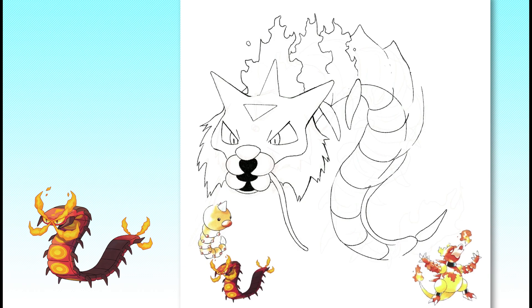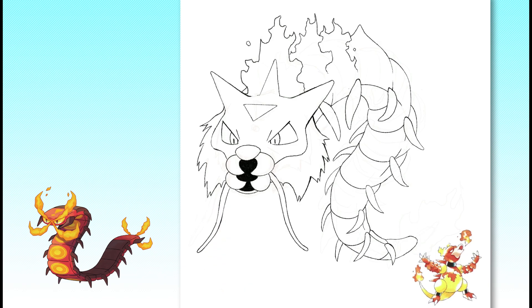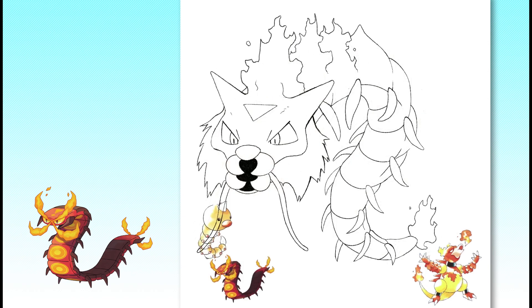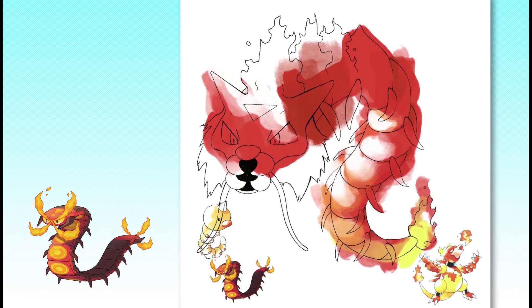The Gen 1 designs, which were often designed as 8-bit sprites before even having their concept art drawn up, were necessarily much more straightforward than the newer designs made for today's games. This design definitely gave me some trouble, as you can tell from the various erasing and redrawing, but I think it ended up in a good place. I made its body type rounder and segmented, to make it more like the other serpentine Pokemon of Generation 1, and created a simple fiery mane motif to replace Centiscorch's complex crest.